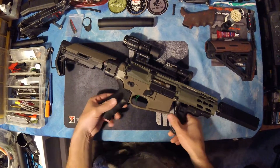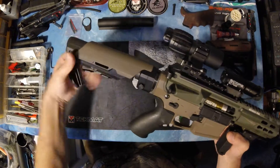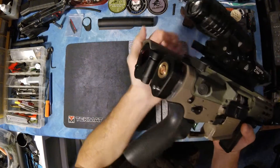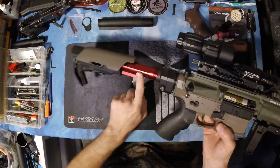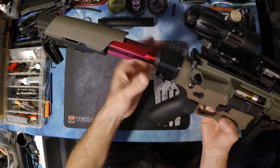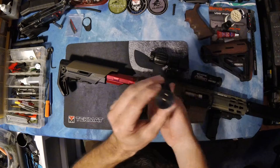Welcome back to the workbench. I've got something pretty cool here to show you — the GNP folding stock for AEG. The first thing I did was switch out the buffer tube, which was pretty simple. I just loosened the castle nut and took off the included buffer tube, which is actually really light.